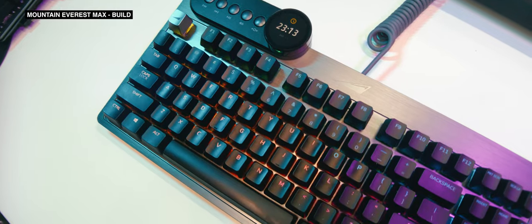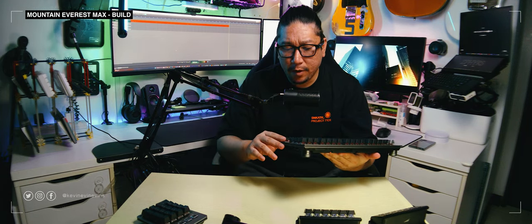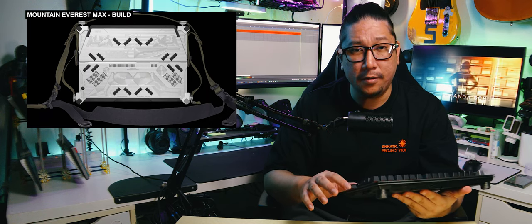I have to say, I'm a fan of this heavy brushed aluminum with apparent machining marks. It ruggedizes the entire look of the keyboard without making it look obnoxious. It actually reminds me of the Acronym ROG-RMT-02 laptop.